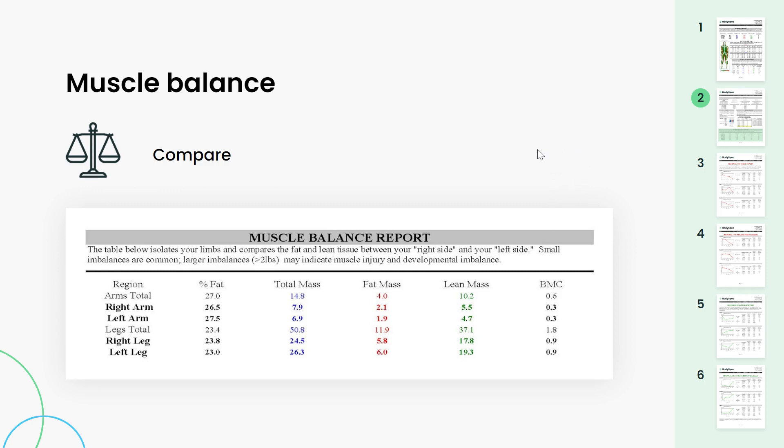Next, moving to the bottom of the page, the muscle balance report. We're comparing your limbs — your right arm to your left and your right leg to your left. We're looking for a difference of two pounds or more in the lean mass column. Anything less than this is considered normal. We generally don't call out anything less than two pounds difference between either side.